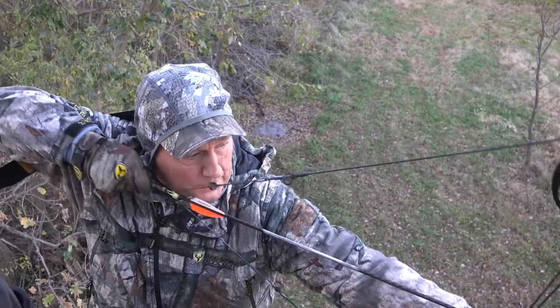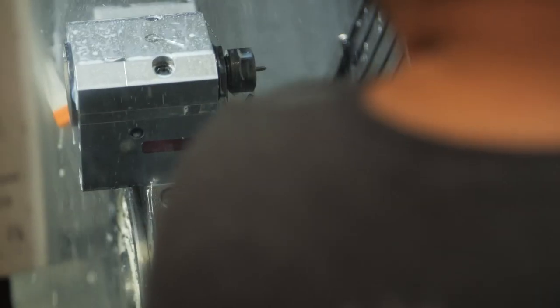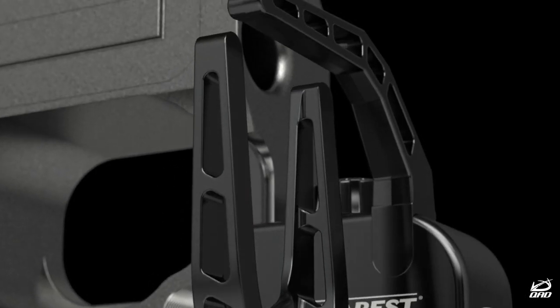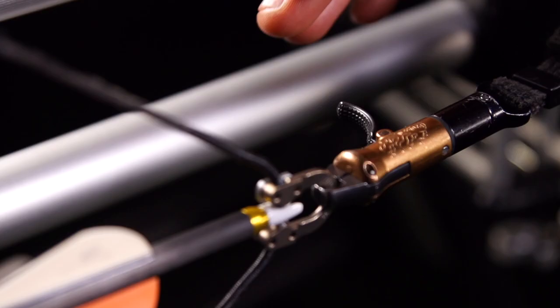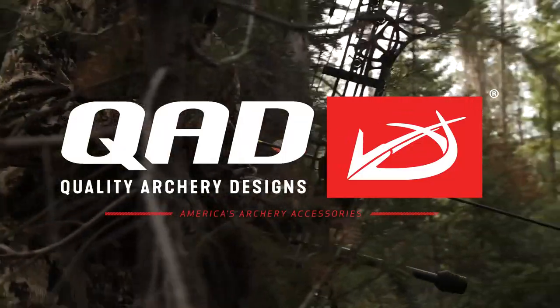For over 25 years, QAD has set the bar in arrow rest technology. Made in the USA and built with a lifetime warranty, the UltraRest gives you flawless operation guaranteed every time. When you pair the UltraRest with QAD's Exodus broadheads that feature top-of-the-market penetration and consistency, then you'll be crushing bones, not blades.